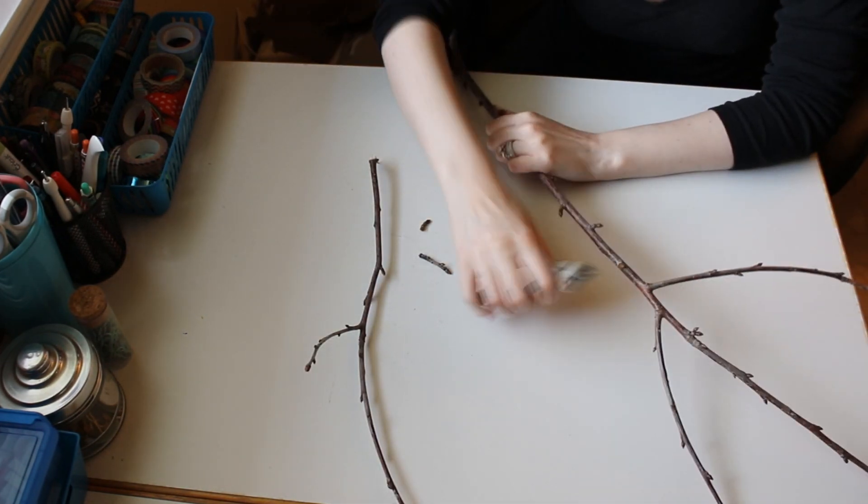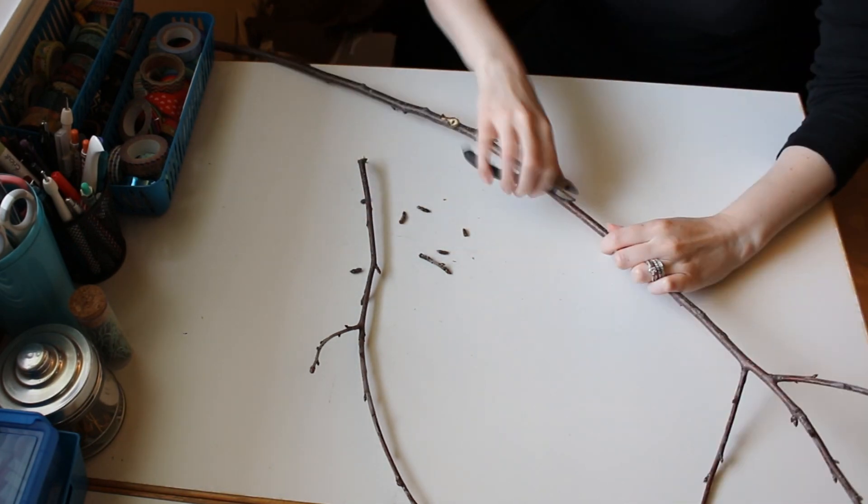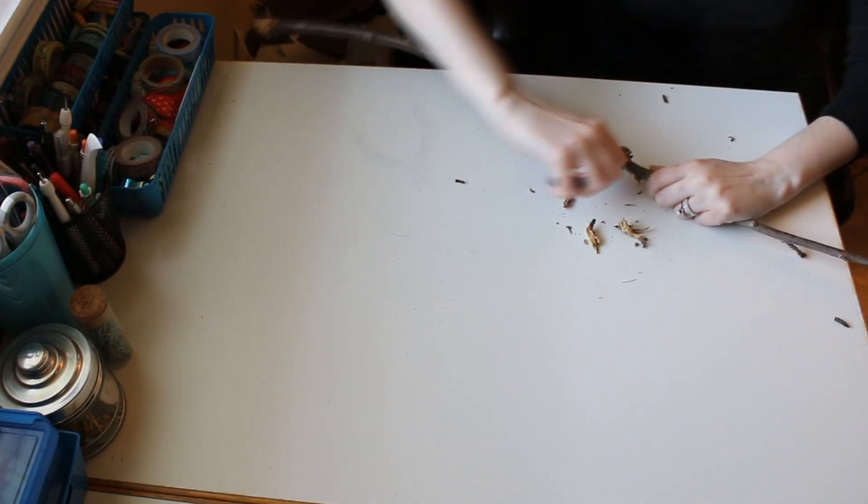First you'll need some tree branches. I wound up only needing three, but they should be thin yet sturdy enough, and when put together can handle the drawback of the string. I went ahead and cut off any excess twigs or sharp parts off the branches.